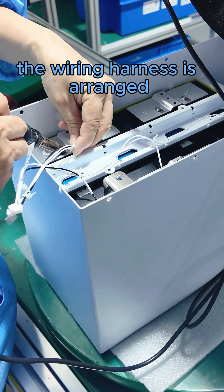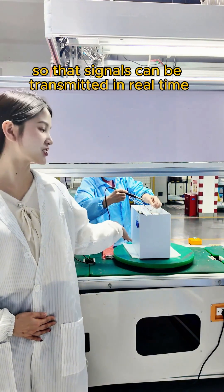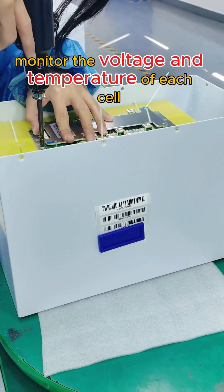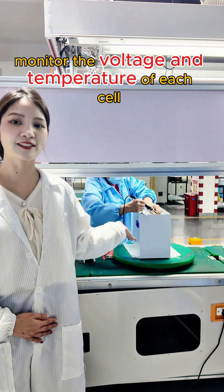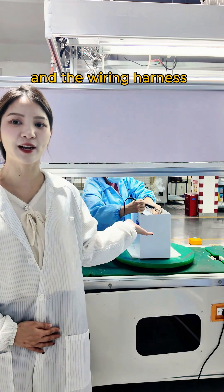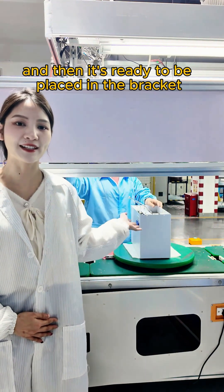After that, the wiring harness is arranged to connect the cells so that signals can be transmitted in real time, allowing the BMS system to easily monitor the voltage and temperature of each cell. Subsequently, connect the positive and negative electrodes of the protection board and the wiring harness, and then it's ready to be placed in the bracket.